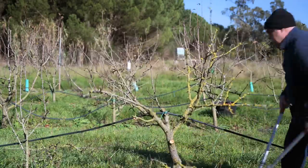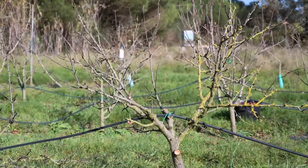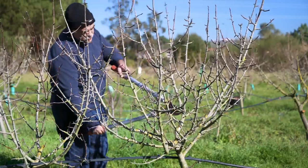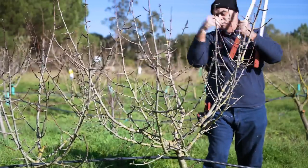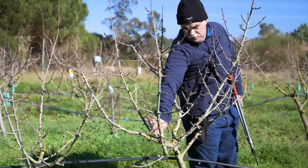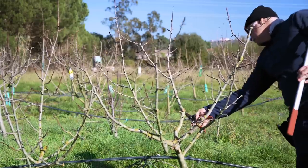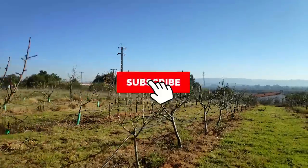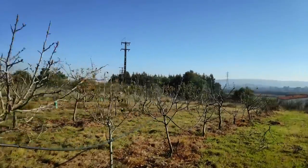To know more about training, shaping and pruning fruit trees, check my other videos on the channel. A few links are included in the video description. Thanks for watching — like, subscribe, comment and share the video to support the channel. Click the bell to receive notifications of new videos.